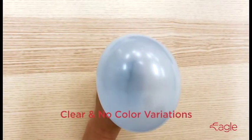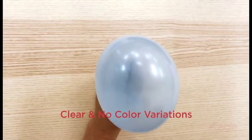This is a high quality glove. As you can see, it's clear — no cloudiness or variations of color.